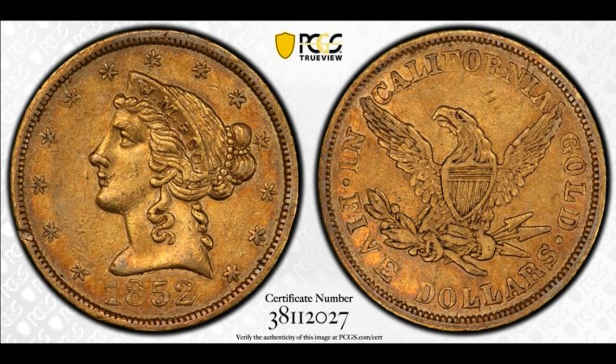Hi everyone, this is Ron Guth and I'd like to welcome you to the channel. Today I'm presenting an 1852 $5 gold piece from the firm of Wasp Molitor and Company in San Francisco.